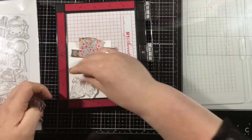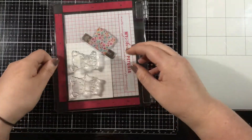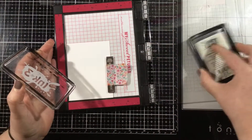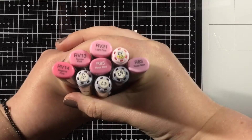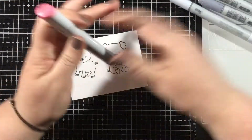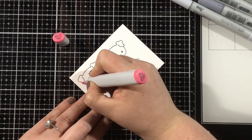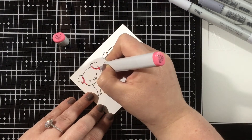I have the Miss Ink Stamps Punny Farm Pigs stamp set, and I picked out two of the cute little piggies. I'm going to stamp them with some Copic-friendly ink and then color them in with my Copic markers. I'll show you the handful of markers I'm using — feel free to take a screenshot if you want to know exactly what colors. I'm going to start with my darkest marker, which in this case is RV14, and just add some shading where I think the darkest areas would be.